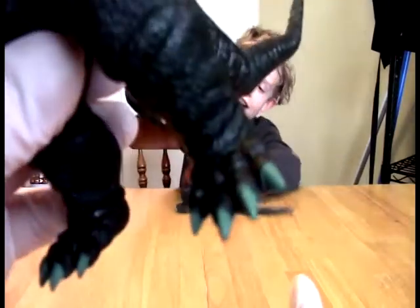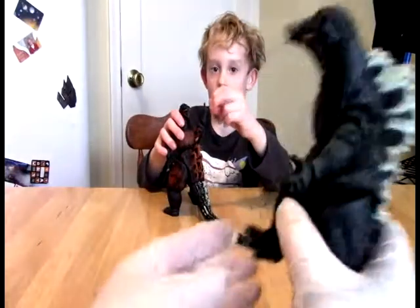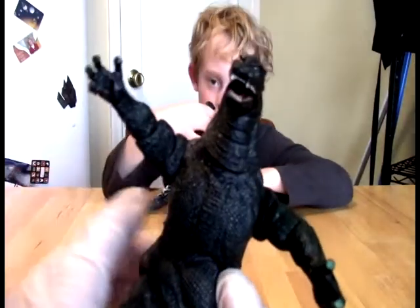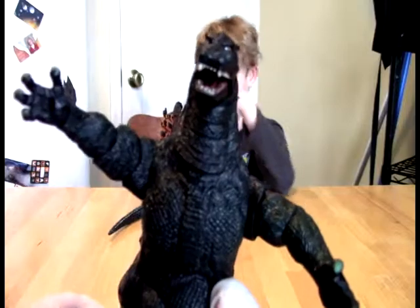He's got green toenails, guys — like green turquoise toenails. Did you see that? That's cool. It looks like he's running for office. If you vote for Godzilla, I promise not to eat your city until the very end.